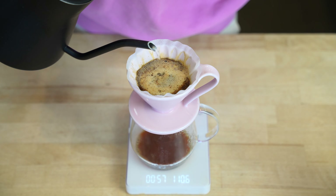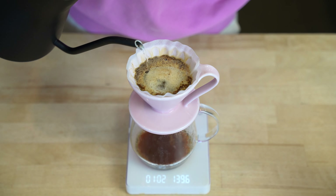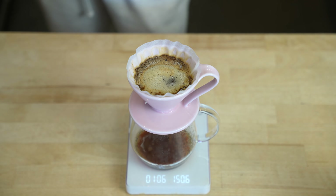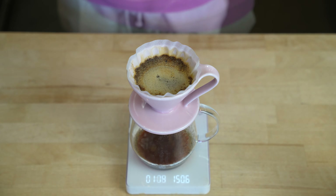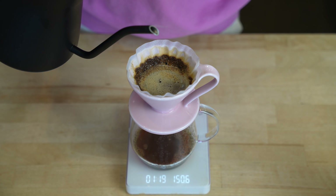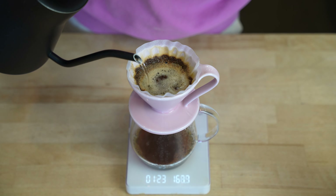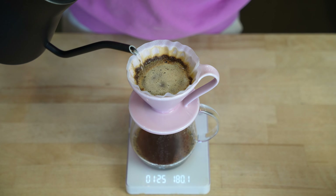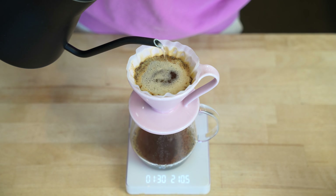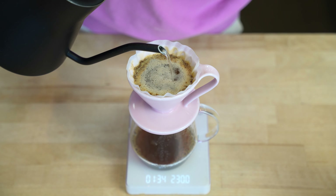As you can see, I pour very slowly and gently, and I won't touch the dripper at all. At 120 seconds, let's do our last pour, all the way up to 240 grams. Just like the second pour, I pour very gently and slowly this time as well.